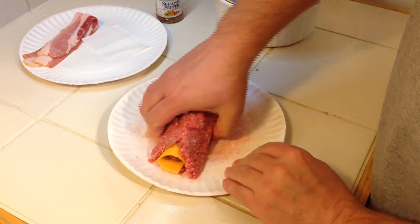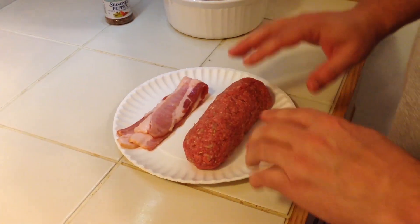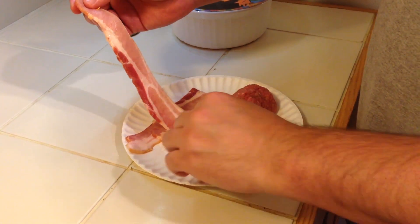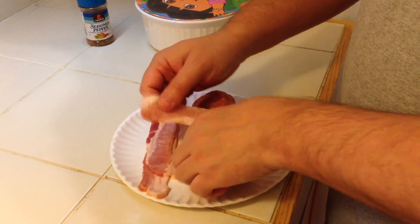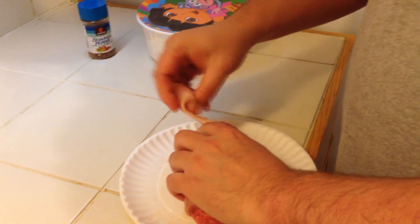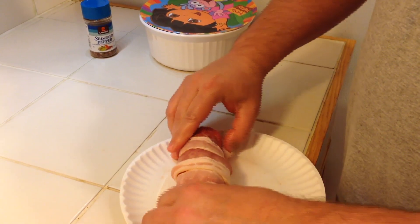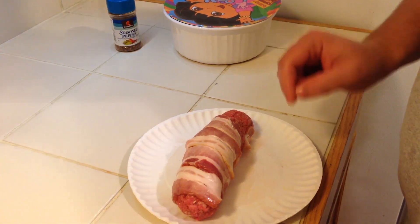Just kind of encase it all in the hamburger meat. Once you get the hot dog and the cheese all wrapped up in the hamburger, I'm just going to take a couple of pieces of bacon and wrap it around. When this cooks on the grill, the bacon should shrink up and help hold everything together. I think I'm going to get one more piece of bacon on there, and then we'll meet you at the grill.